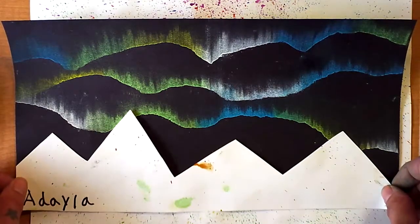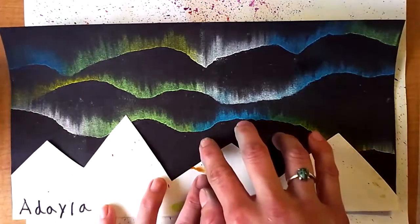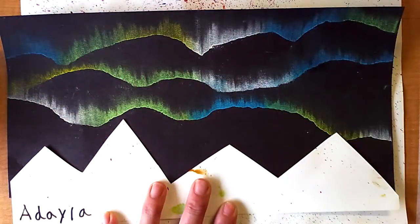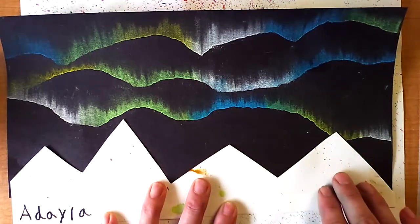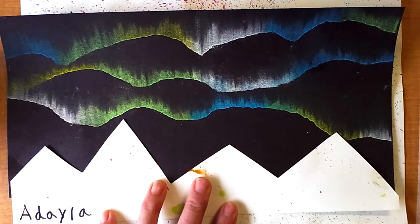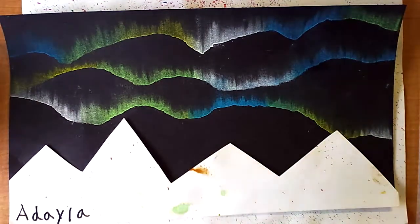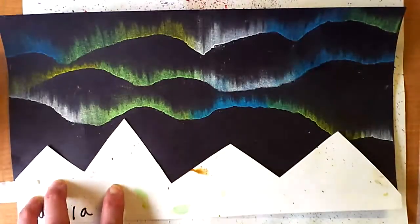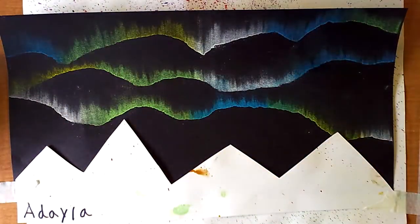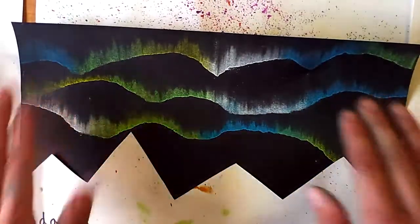The next step is to cut out a design that you would like to use as a silhouette. We're going to splatter paint our picture with white tempera paint, and this is going to protect the black paper, so when we pull this up there's going to be a silhouette left. You can do anything you'd like for your silhouette — it doesn't have to be as basic as mountains, but for this demonstration something easy would be best. You can tape it into place to keep it secure. Because we are going to be splatter painting, make sure you have something to protect your workspace.